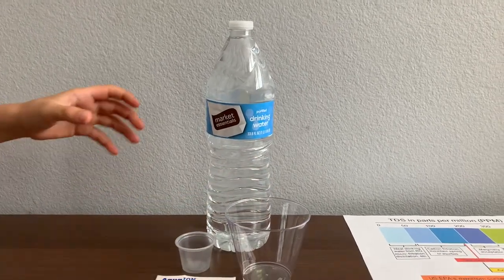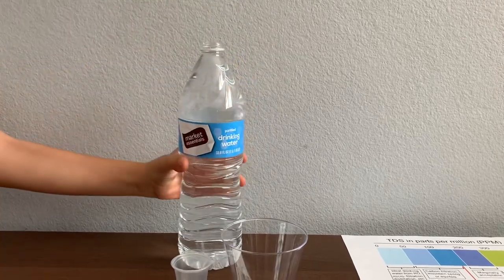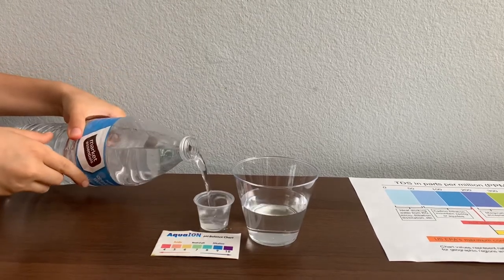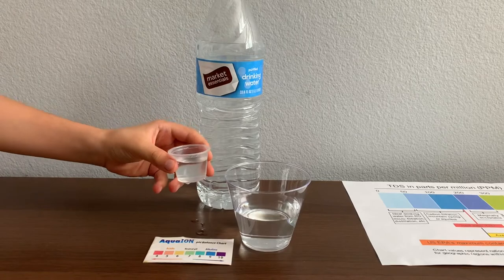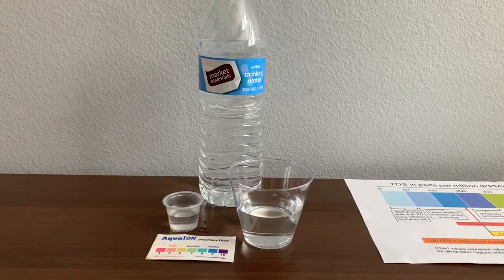Let's test the pH and TDS levels. Let's pour some water in. This is a little too much for the pH cup, so let's pour some back into the TDS.